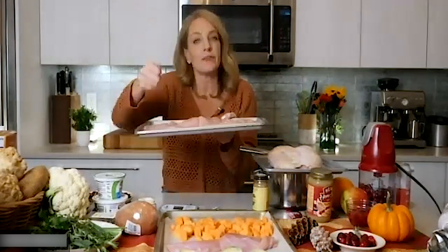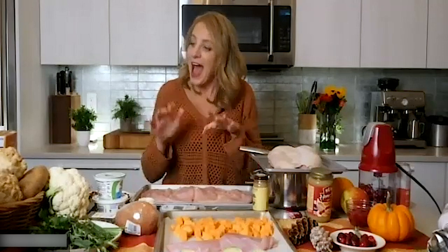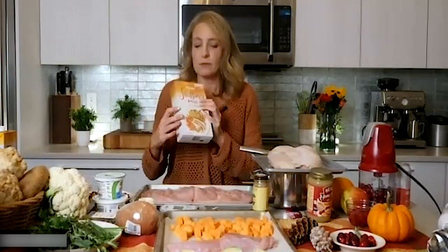What you wind up with is turkey that's been flipped over, cut into on either side, and unrolled so it comes out flat. Then you lay plastic wrap over the top and pound it with your meat tenderizer, just like you would a chicken cutlet, to get a nice flat spread of turkey you can fill with whatever stuffings or flavorings you want. Putting stuffing in the middle gives you that dose of stuffing without needing to make a whole tray.